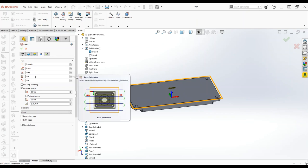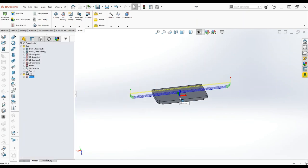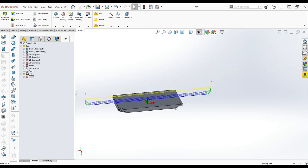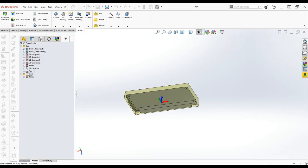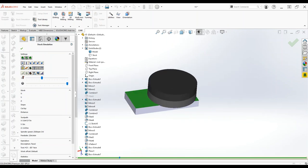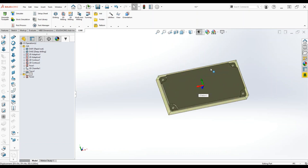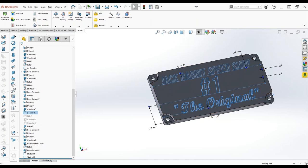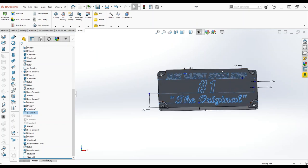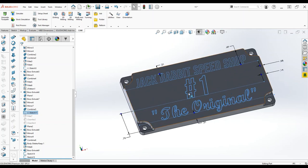We're stepping down 40 thousandths every cut except the last one at 10 thousandths — exactly what we wanted. What I really like about integrated CAM is that I'm making a few of these, so I can just go over to the sketch, edit it, change the text, go back to CAM, and regenerate. It automatically regenerates, as opposed to importing multiple step files and repointing all the chains. When it's integrated, stuff like this is just a lot easier — which is why I use HSMWorks in SolidWorks rather than Fusion.